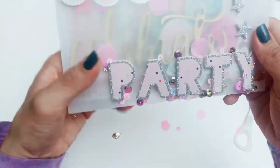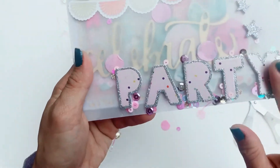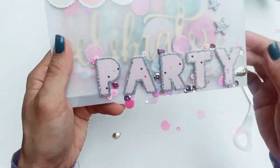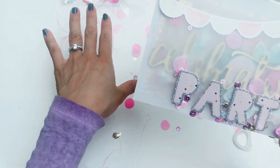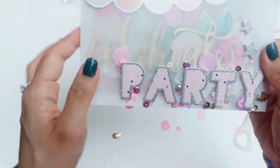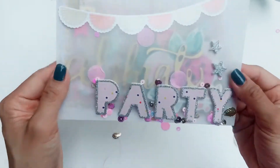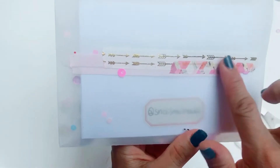What Maddie's also done is stick down some of these sequins, because as I'm trying to peel them off they're not coming off. So that's a really great idea — to have loose sequins in the envelope but also have some sequins actually stuck onto her project. Very cute, with some beautiful pink and gold washi collections there.